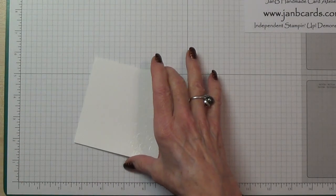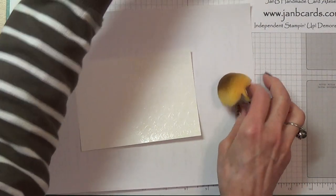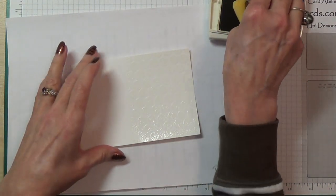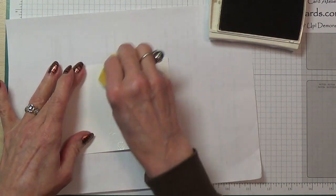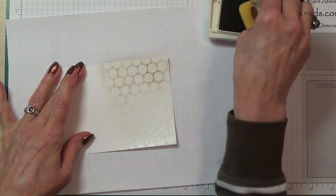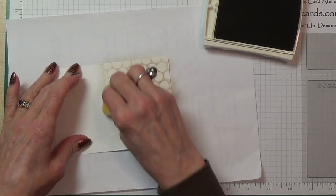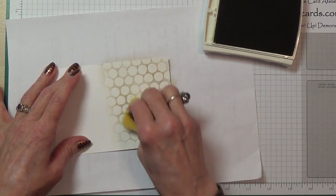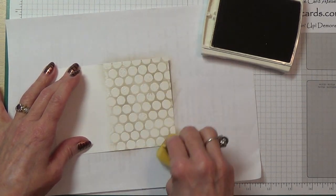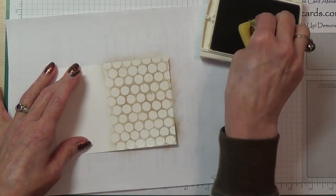Let's bring this sheet back. I'm going to take my sponge and my crumb cake ink and just go over my white embossed area — and it just pops. Don't go too high here with the ink; you are going to be putting ribbon over it, so obviously you don't want to go too high.